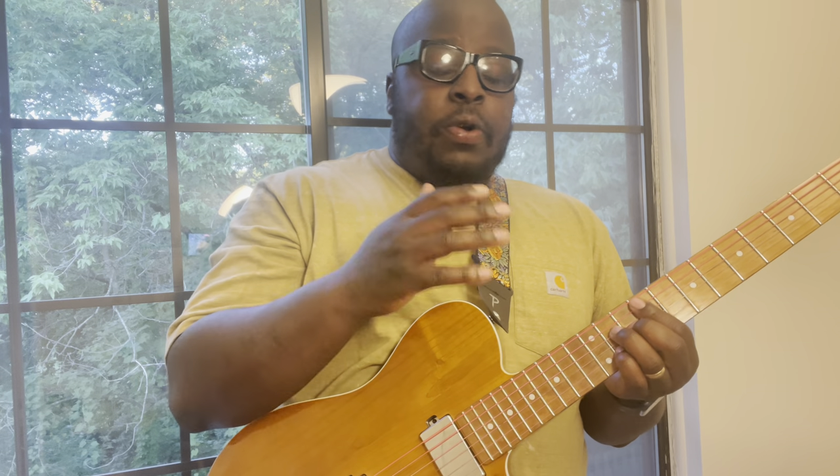Right now the biggest difference in the chord change is that I believe this is like an augmented F — F major augmented seven, something like that. But anyway, all you're really doing — the chord sounds so much more complicated than what it actually is. It's the same chord shape; all you're doing is releasing your pinky right there.